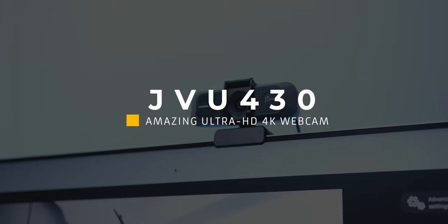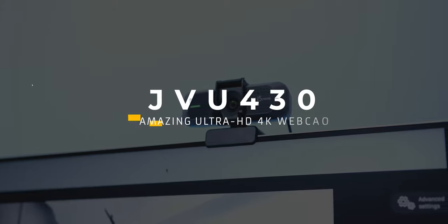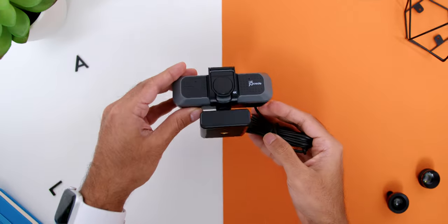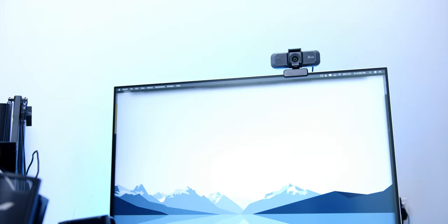Let's start off with one of the most common things used these days, which is of course a webcam. J5 Create has a very high-quality 4K webcam which is the JVU430. In the box, there is the installation guide and the webcam itself.